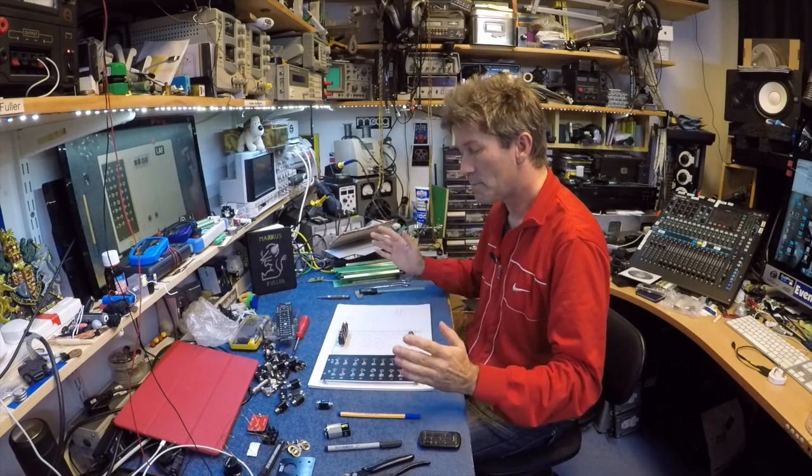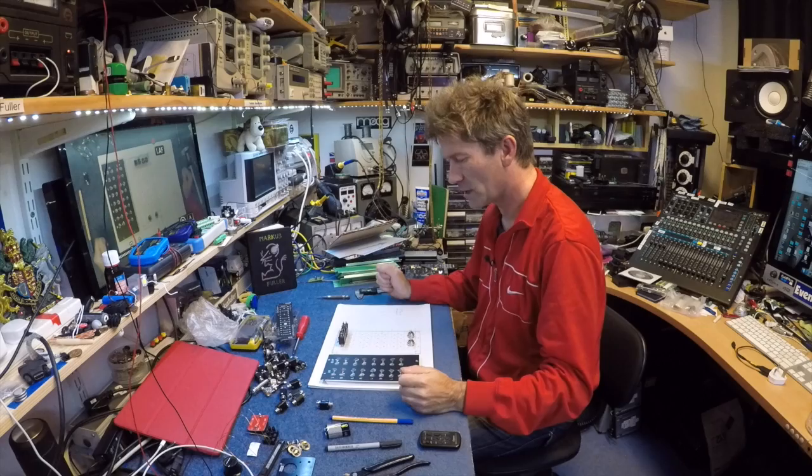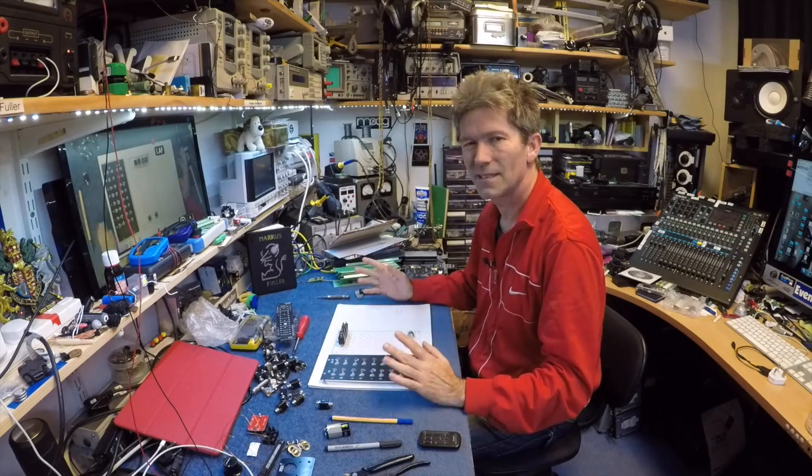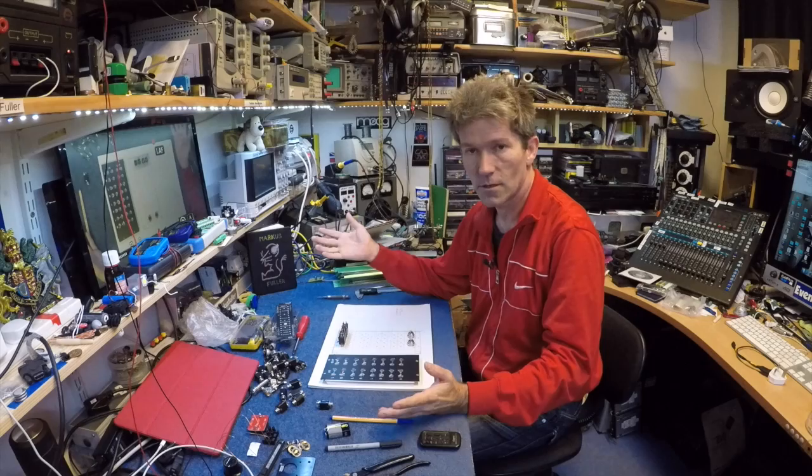Hello, I've come back to making the panels for the Big Moog Modular. I kind of messed up on the previous video, but I'm glad I had a go. You don't know if you don't try.